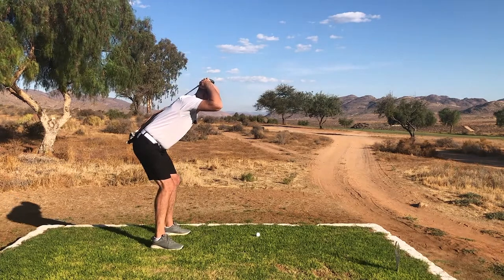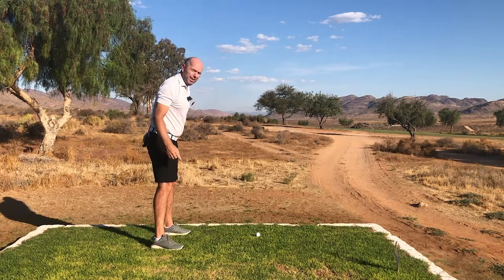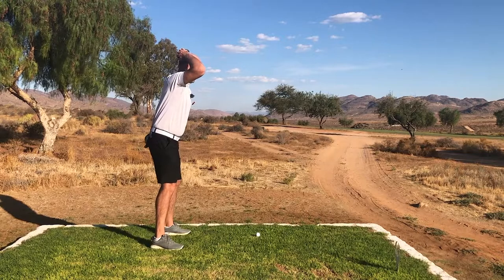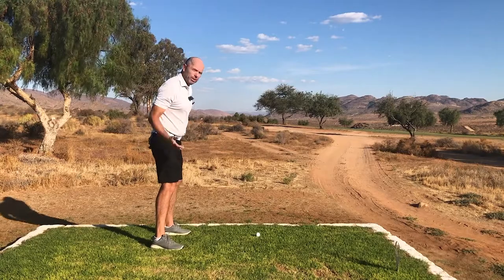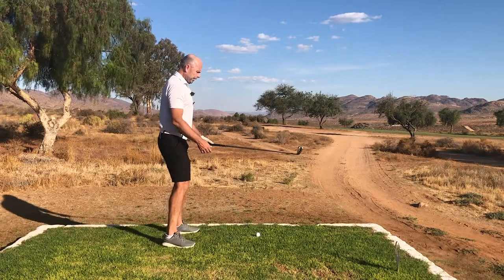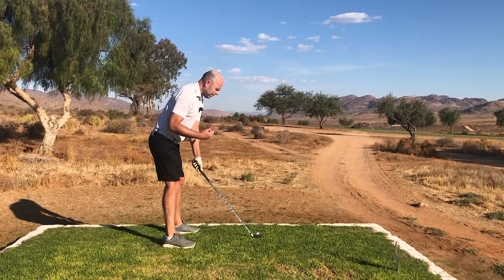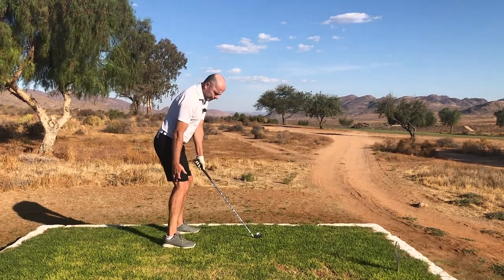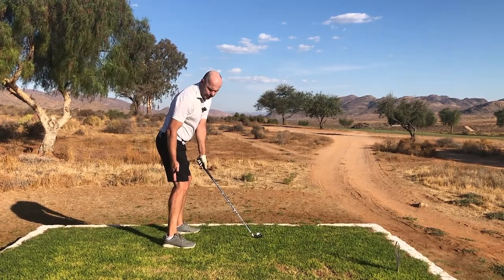At the same time, in order to do this correctly you have to bend your knees properly. When I bend my knees, I need to move my knees forwards. I need to move my knees forwards until my hip joint is directly over my ankle.